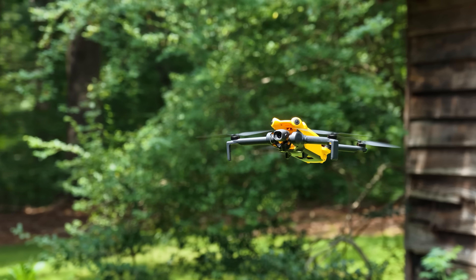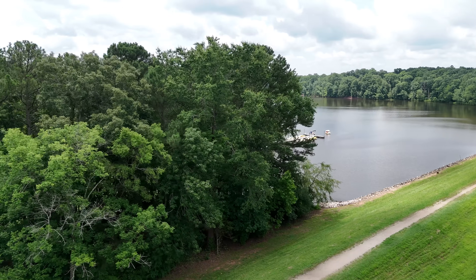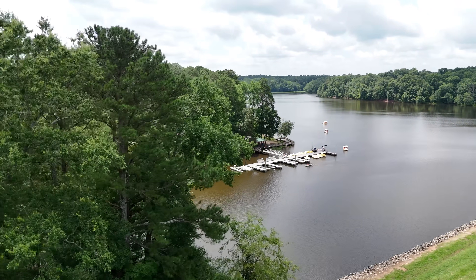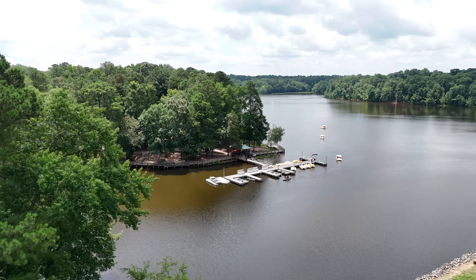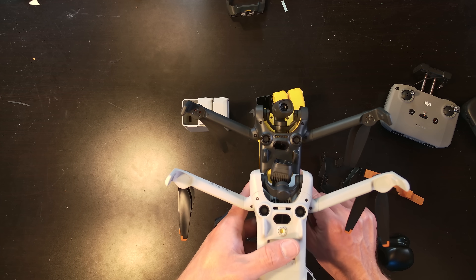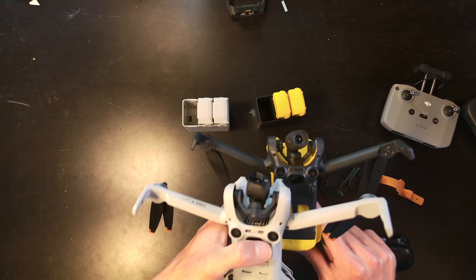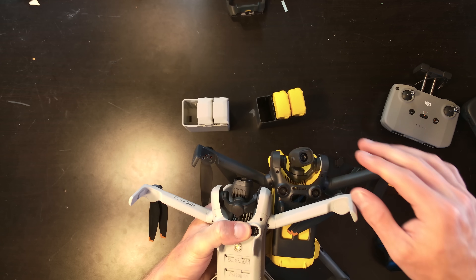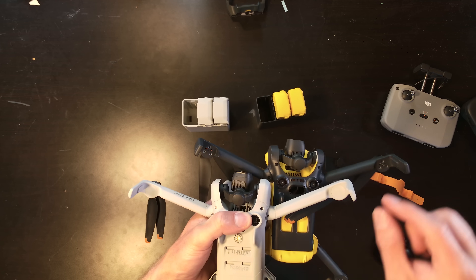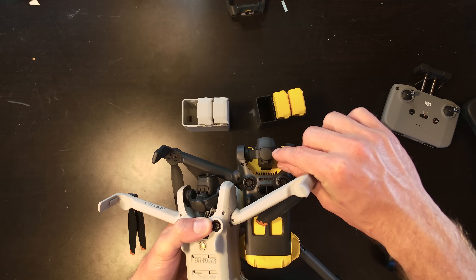This is the Skyrover X1. It is a 250-gram drone with a 48-megapixel sensor and it is very similar to the DJI Mini 4 Pro. I believe it is licensed technology, as we've seen from a number of different drones, and today I'm going to address a lot of the concerns and things that I've seen while having this drone for the last month or so.